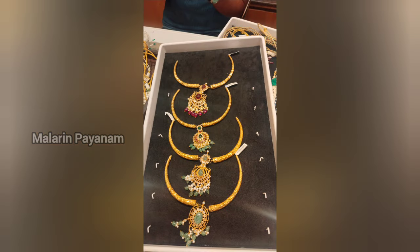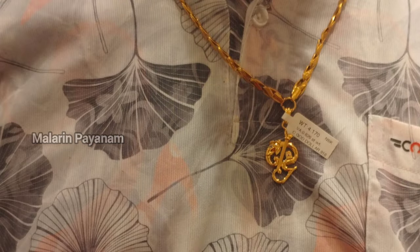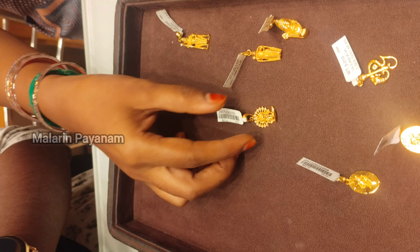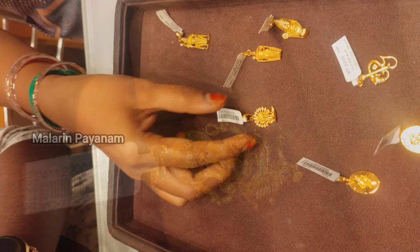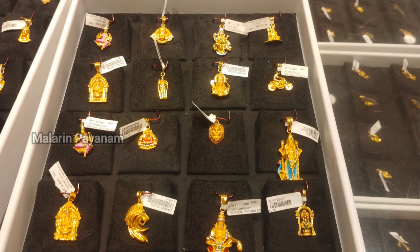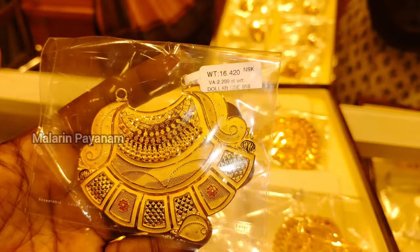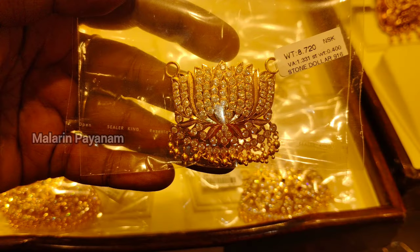I am going to talk to you about NSK — this is one of my favourite shops. I have been purchasing from here for the last 4 years. They have an online store with different varieties of studs, a Bombay type, an antique collection, and more. They offer a no wastage scheme, no making charge, and an 11-month scheme.